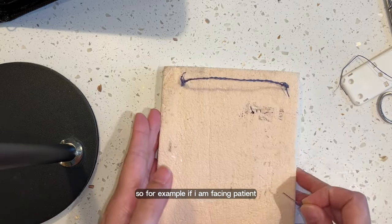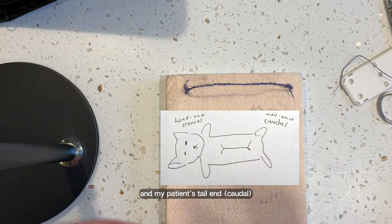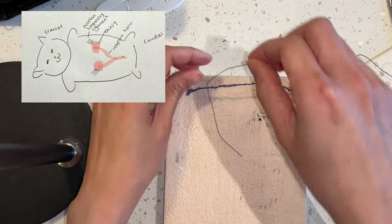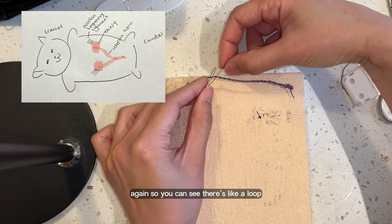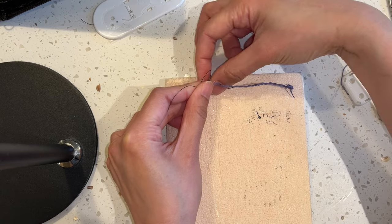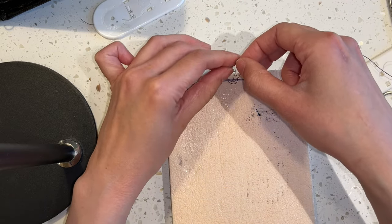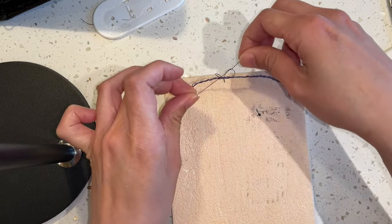So for example, if I am facing the patient, this will be my patient's head end and my patient's tail end — cranial, caudal — and my patient is up on a table. I want to go under here, and then under again. So you can see there's like a loop like this, and then you just go over each other. Like that.